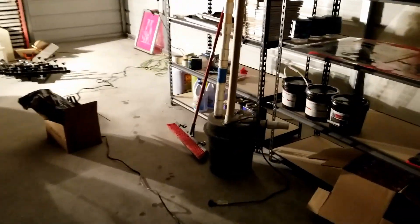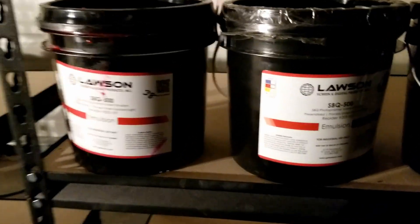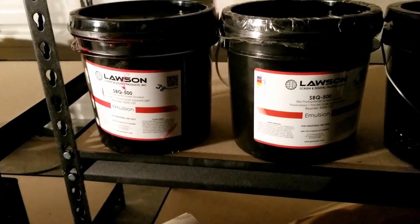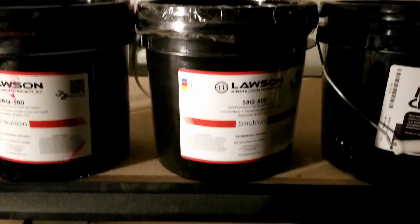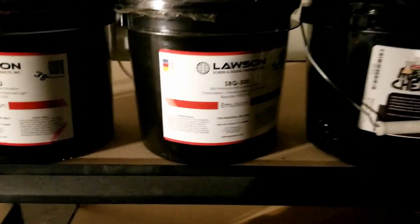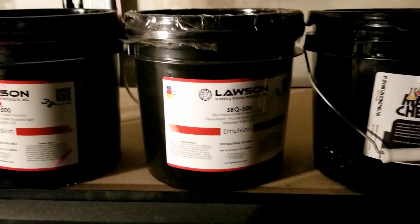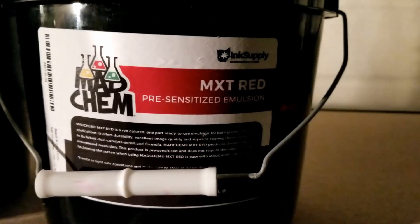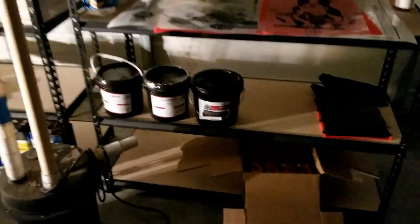The problem I was having earlier today with my exposure was I was using this old emulsion — like very old, probably three to five years old — that had never even been opened. I might try it just to see what it does, because maybe it's good since it's never been opened. But right now I'm using the Ohio Ink Supply Madkin MXT Red, and that's the one I just did these with. It seemed to work pretty good.